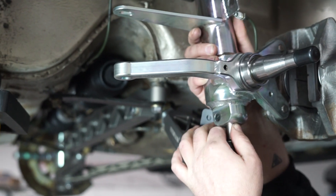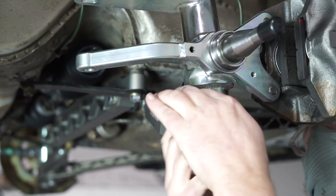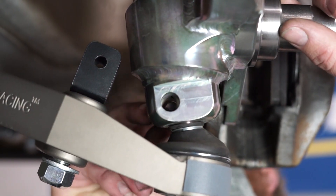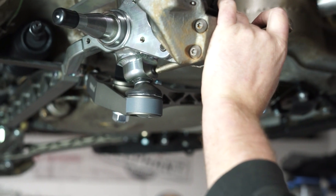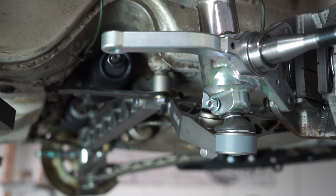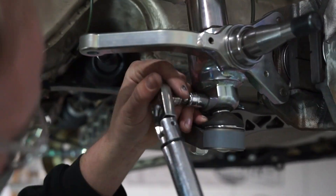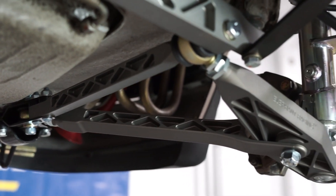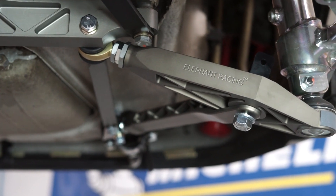With all the bolts tightened, we'll attach the strut to the lower control arm by lining up and inserting the ball joint at the end of the arm to the bottom of the strut mount hole. Once aligned, we'll insert the wedge pin fully with blows from a hammer and punch, and then torque the nut into place. Be sure to go back and torque all the previous bolts to spec. The right side of the system is installed — now follow the same steps for the other side and the installation of your entire GT3 suspension system is complete.